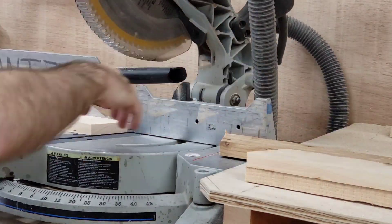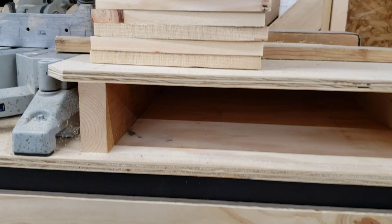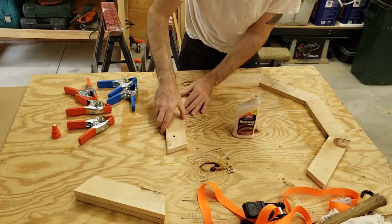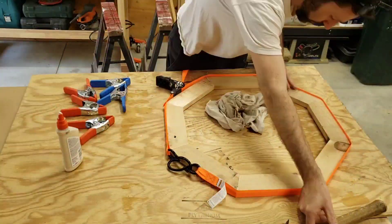The trick here is to just make sure you flip each time you cut — cut, flip, cut, flip, cut, flip — until I had 16 pieces all together. Now it's time to glue them together. I'm just going to put a little glue on each end, and then use this tie strap to clamp them together until everything sets up.